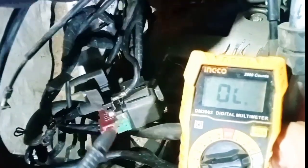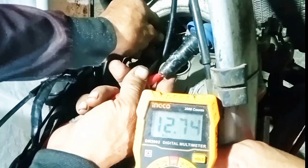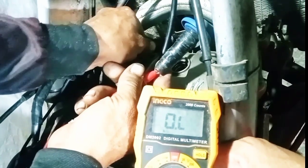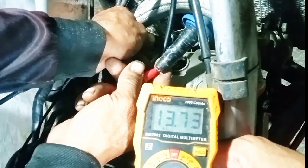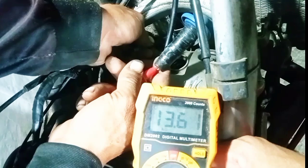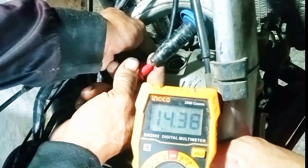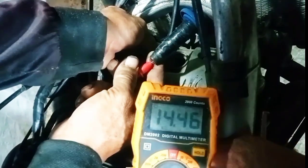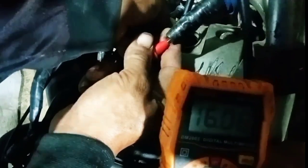Now testing the ignition coil secondary, including the spark plug cap. The spec is 9 to 16k ohms. After making contact, the reading is approximately 13k ohms. According to the service manual, 9 to 16k ohms — so it's okay.